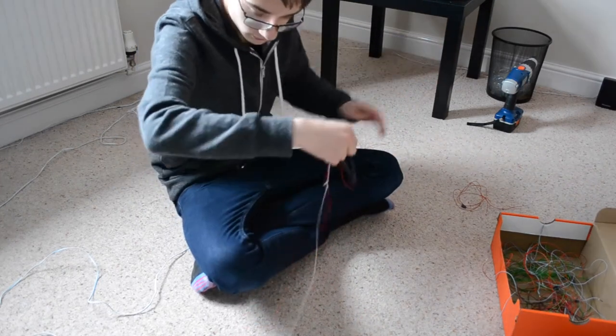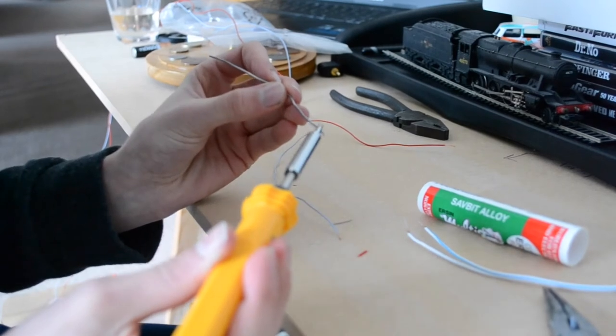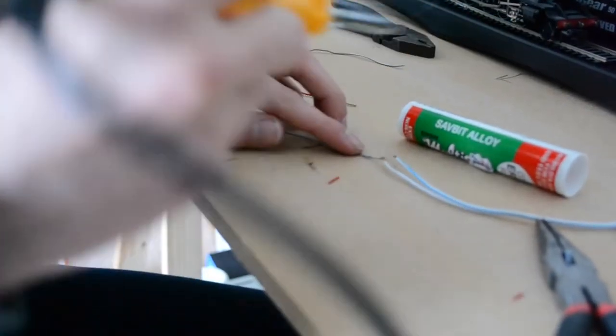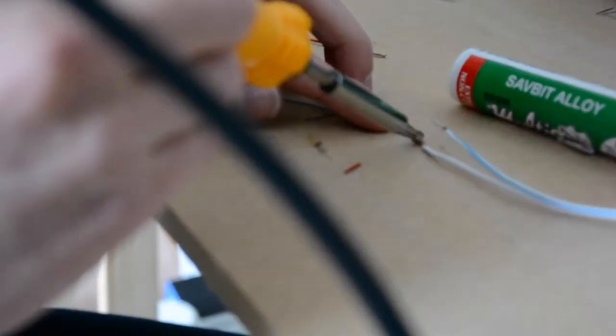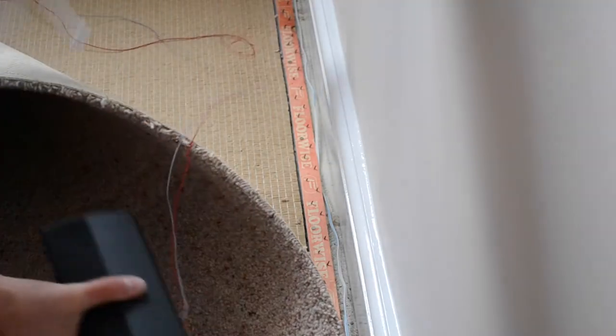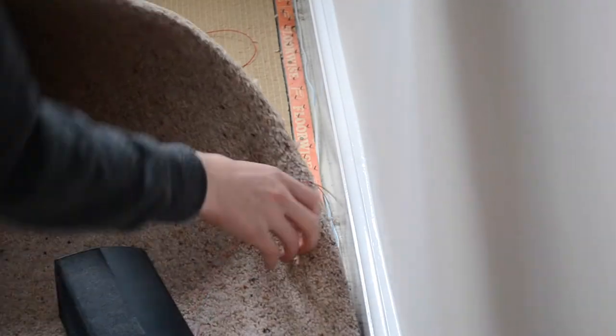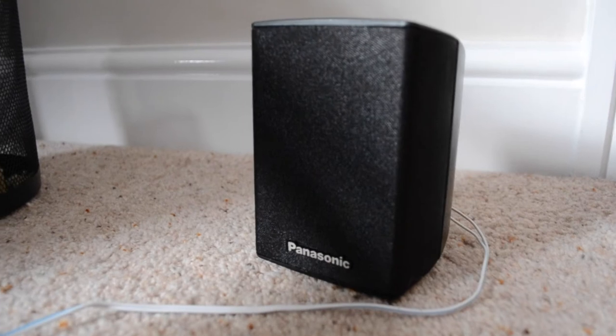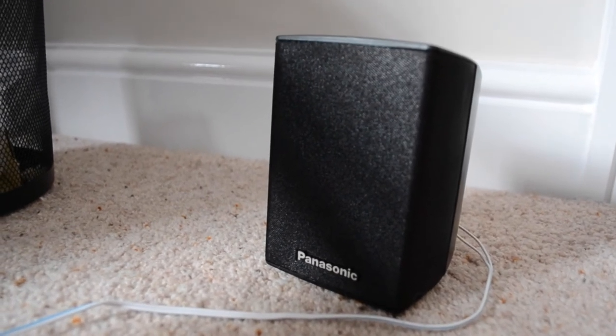That was easily soldered in place and it all fitted in very nicely — actually very easy. Our first test worked very well; there were just a few adjustments we had to make in the settings for the sound system, but overall it's going really well.